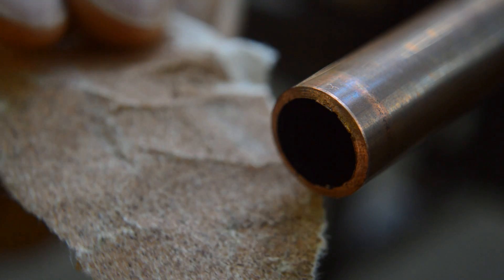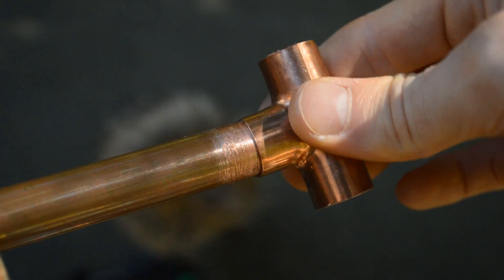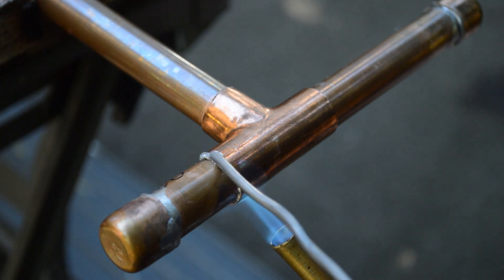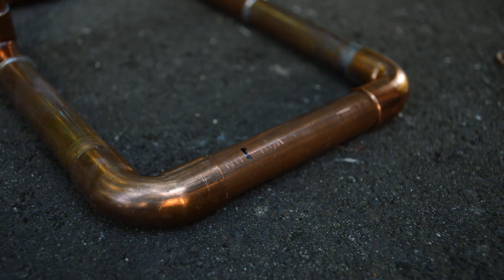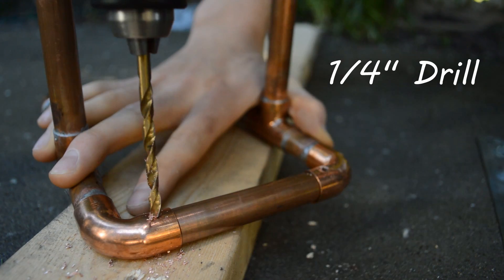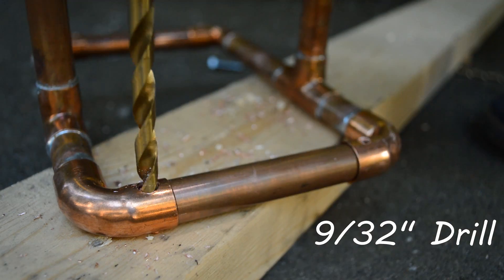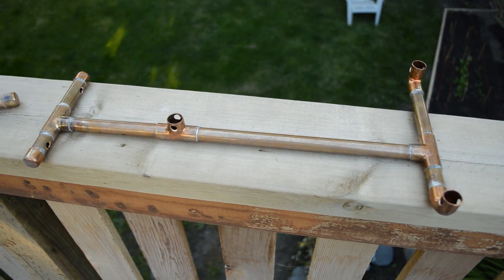To solder up all the parts, start by taking some medium grit sandpaper - around 320 grit - and give all the contact surfaces a light sanding to expose fresh copper. Then use a paintbrush to coat these surfaces in soldering flux. Assemble the parts, flip your torch on, and heat the joint up until it gets nice and hot. Touch some solder to the joint and it should just get sucked right in, giving you a nice looking solder joint. Before drilling the holes, punch a few divots into the copper first, then drill out the holes.